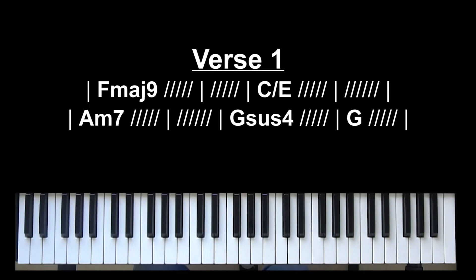Verse one contains four chords. You can play it in the basic form, which will be F, C over E — which is a C major chord with an E on the bottom — A minor, and G sus to G. Very basic chords.